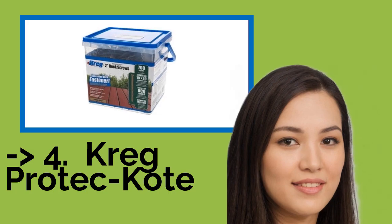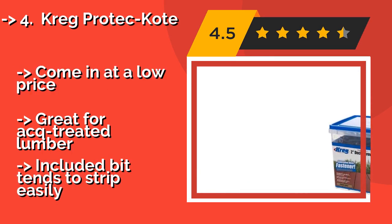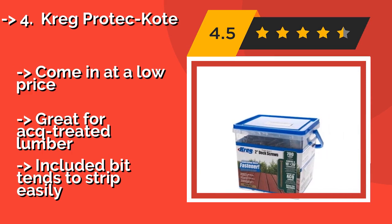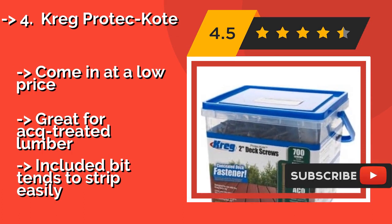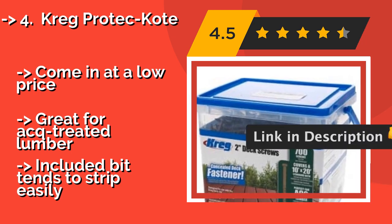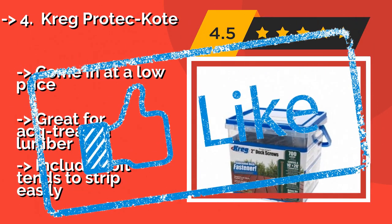The seventh one is the Kreg Protect Coat. The Kreg Protect Coat, about $43, is equipped with 700 screws that are made with three anti-corrosion layers, as well as flat-bottomed heads for a secure hold that won't split your workpiece. Note that they're specially designed to be inserted using the manufacturer's installation tool. Come in at a low price. Great for ACQ-treated lumber. But the included bit tends to strip easily.